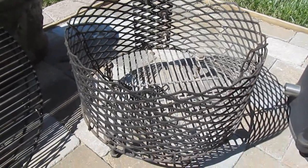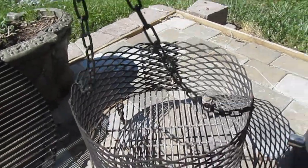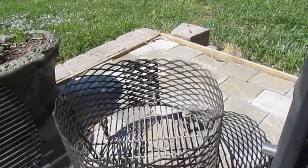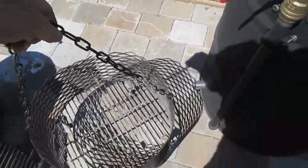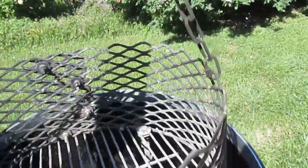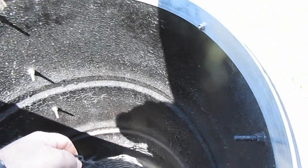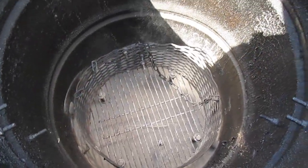This basket works really well for that. I also made myself a chain handle for it, so I can raise and lower the basket into the drum very easily. If we were cooking today, we would load this up with charcoal and put some lit charcoal on top, just like we did with the Weber Smoky Mountain, and then set it right down into the base of our drum.